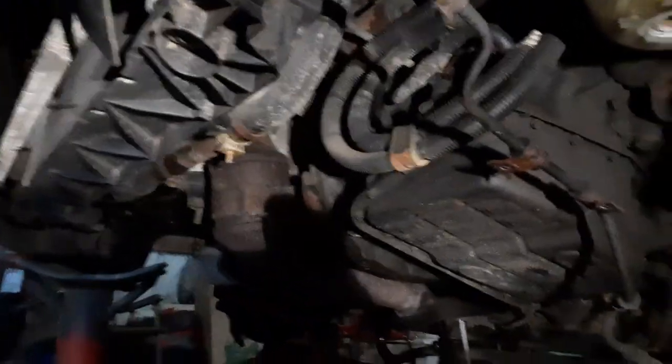I took it in for inspection and they couldn't pass me because the subframe was just totally rotted away. But I did get that out with a generous amount of frustration and language.